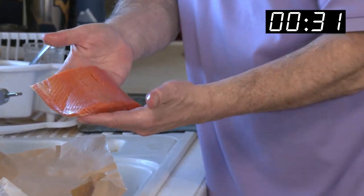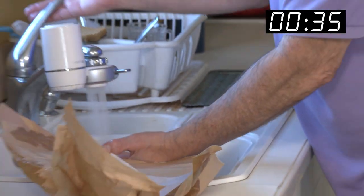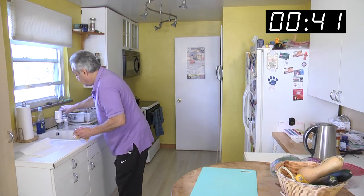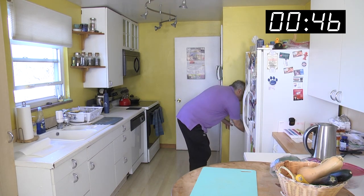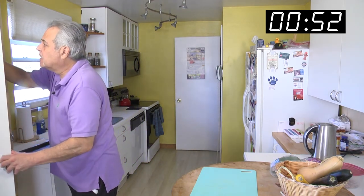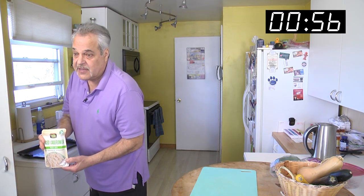Look at that nice cut. I bought a pound and had it cut three ways — that's about four or four and a half ounces. It's not a huge piece; it just looks like it is. Alright, let's get out our tray.